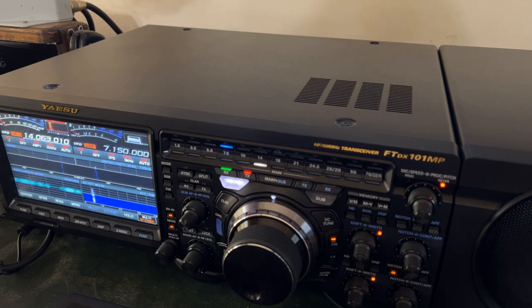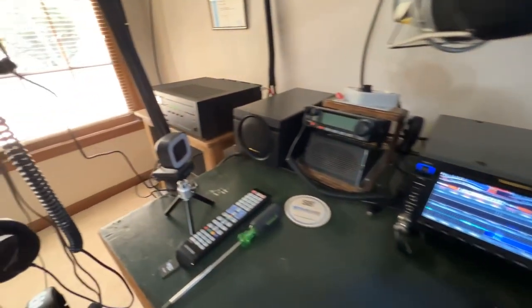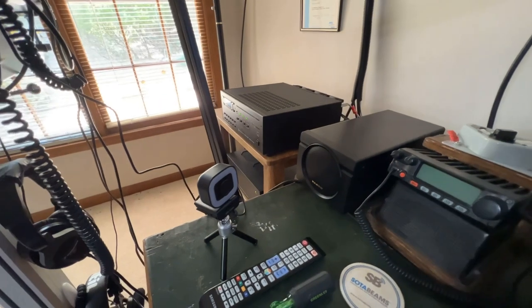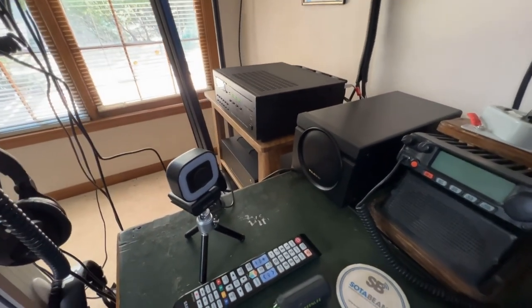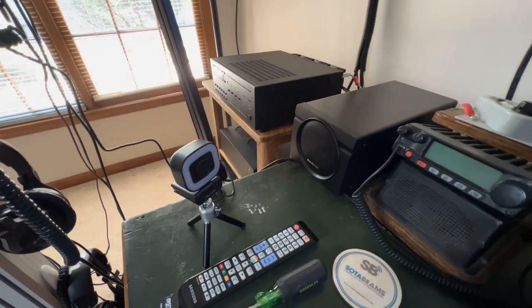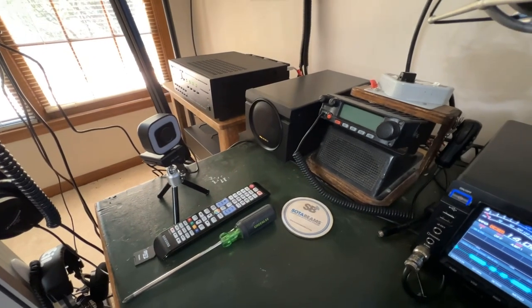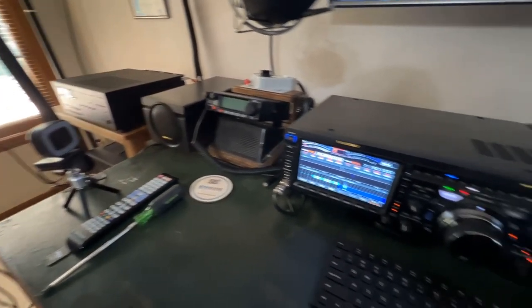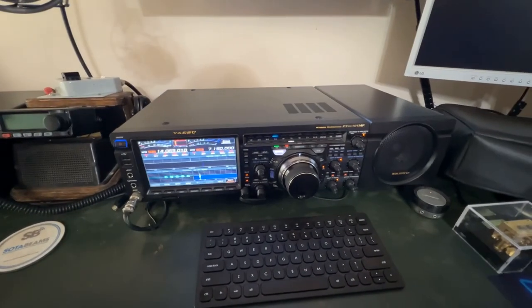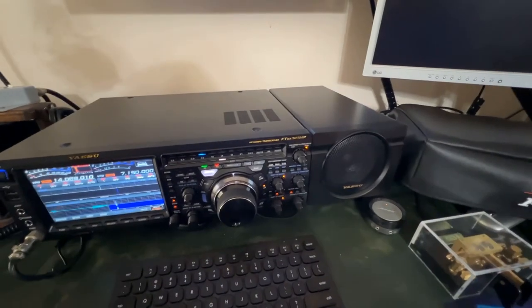I just unboxed it and got it set up. Let me zoom out a little and show you the setup. The Elecraft amplifier has been moved over to that table, its power supply on the second level down, and my AL-80B is on the bottom just over here. There's the power supply and left speaker for the FTDX101MP, and then I've got the radio and the other speaker here in front of me.